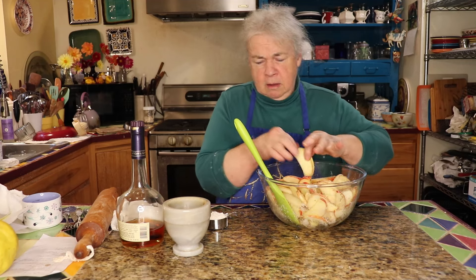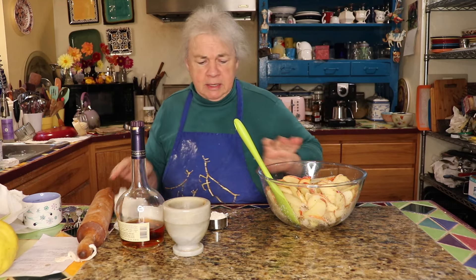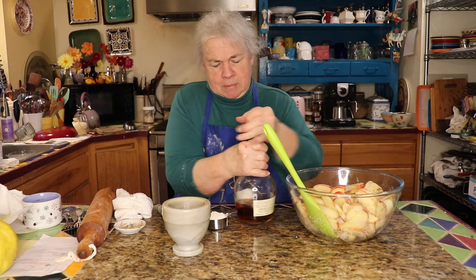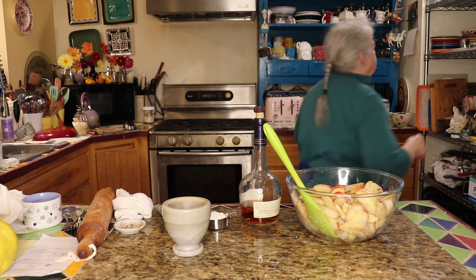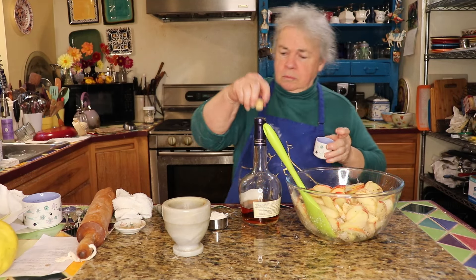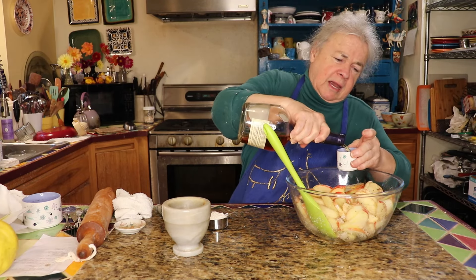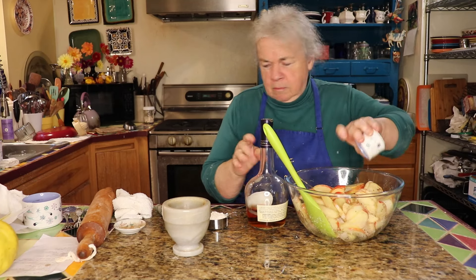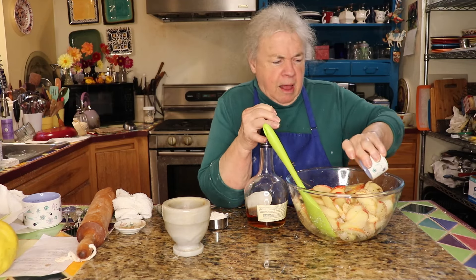We're going to add a quarter cup of Calvados — you can use plain brandy as well but this really does make a difference for the flavor. Calvados happens to be one of my favorite things to add when I'm cooking. It gives everything a nice flavor. Sherry would probably be pretty good in this too.